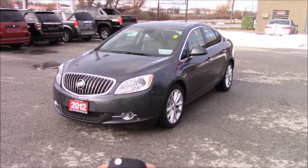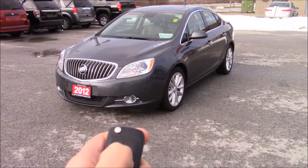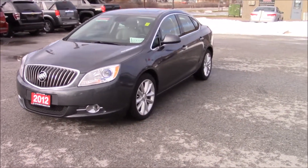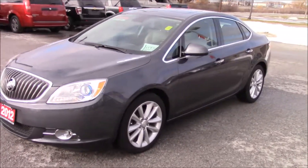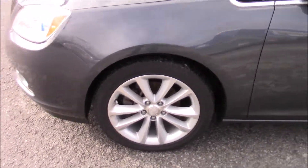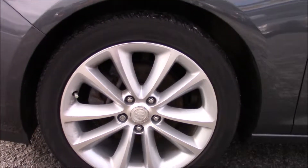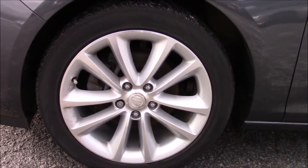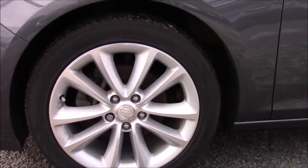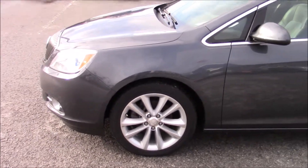This vehicle does come equipped with remote start. Now that we've got it started up, let's show you around the outside. Starting off with the front driver corner — these are 18 inch aluminum wheels riding on 235/45/18 tires, Continental Pro Contact tires, with a double five-spoke pattern.